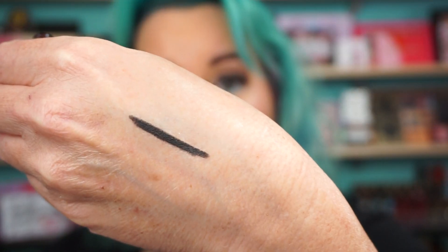The eyeliner is in shade Bedroom Black. This did not work on the waterline — it slid right off — so I'm sure it'll be fine on the upper or lower lash line, but it definitely didn't last on the waterline because I tried it.